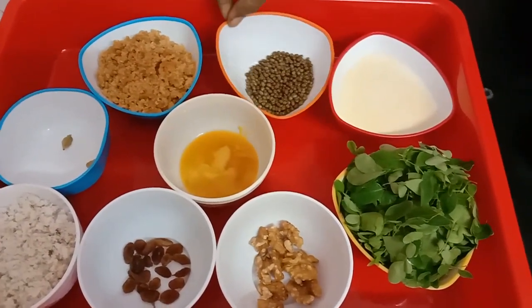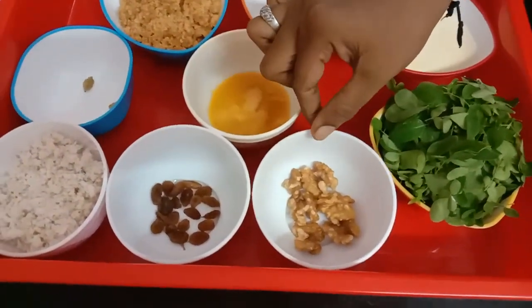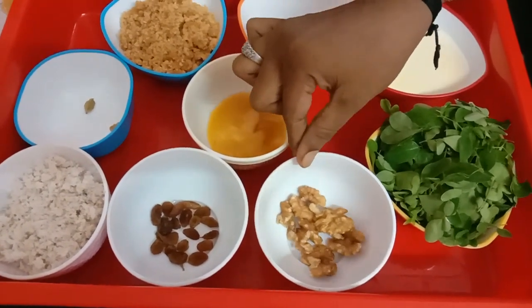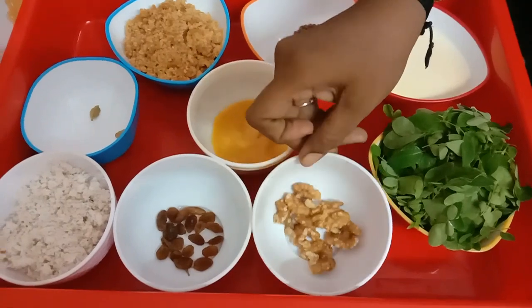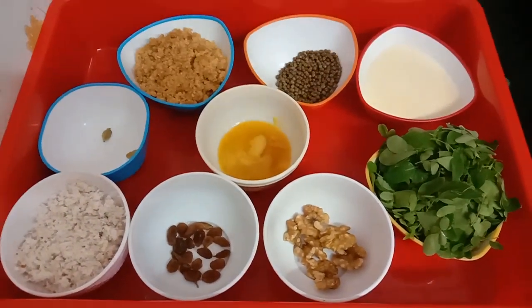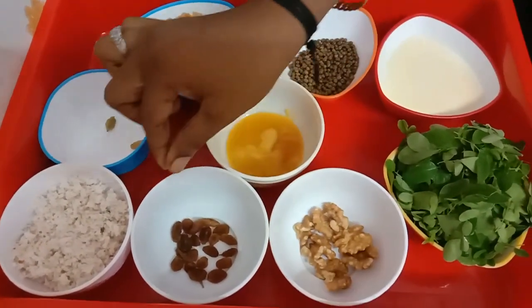Now, we can do this with almonds. I will use walnuts instead. I will use walnuts — 10 grams of walnuts.